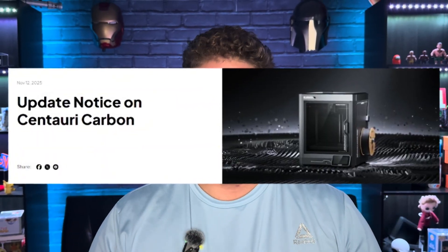Elegoo has just announced that they will not be releasing a multi-filament system for the Centuri Carbon. What does this mean for the Centuri Carbon 2? Where does this leave Elegoo as a whole? And what does this mean for current Centuri Carbon owners? Let's get into it.